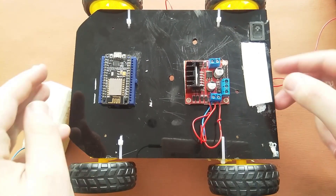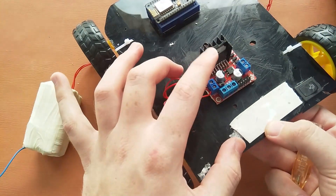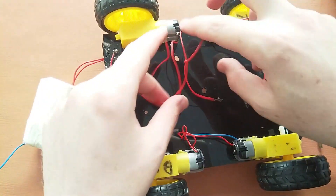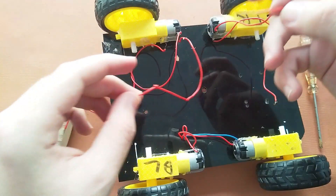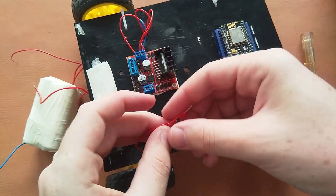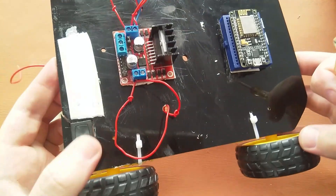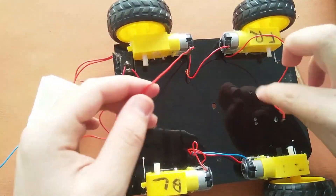Now we will connect the right motors in the same way. I have a detailed video about this motor driver module — the link will be at the top. For the right motors, we connect their positives to OUT3. As you can see, the positives of the right motors are connected to OUT3. Then we connect the negatives of the right motors to OUT4.